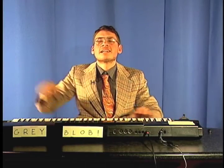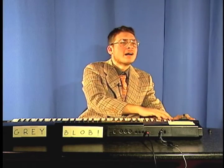Hey guys, it's JJ. Welcome to JJ's Tech Corner. Today we're going to be reviewing a very special product known as the Grey Blob. Now the Grey Blob is what it's called. This was used by both country and techno musicians.